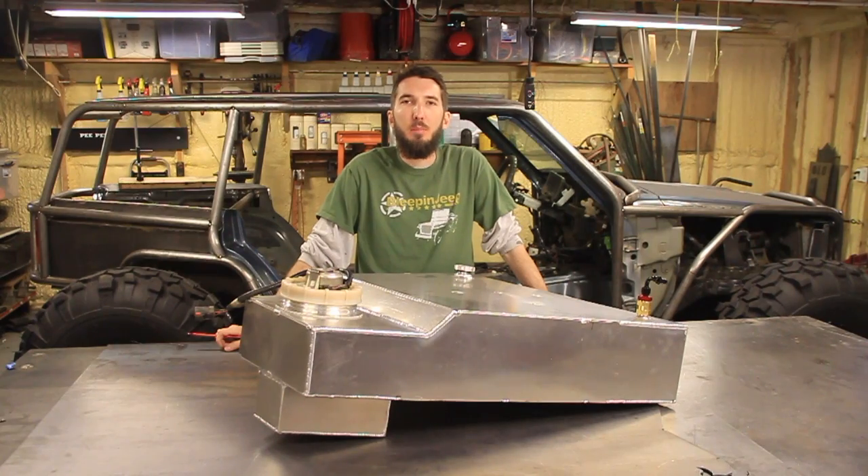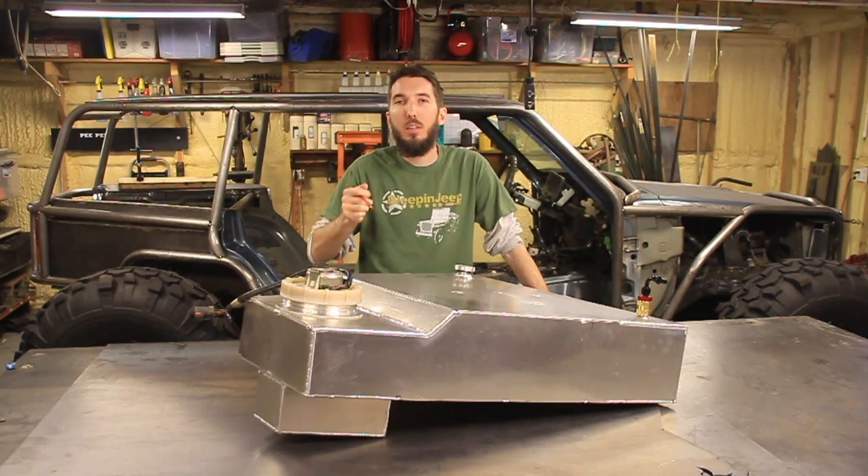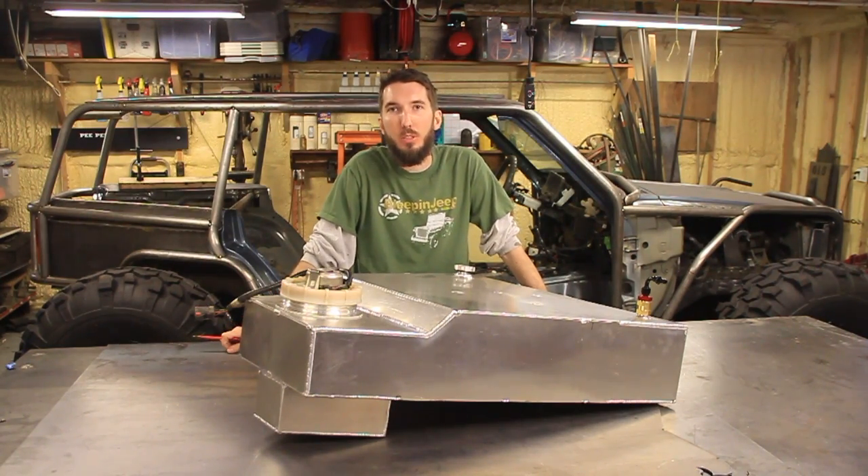I pity the fuel cell. Hey guys, it's Matt with Bleepin' Jeep, and today we're going to be talking about and building this fuel cell, so stay tuned.